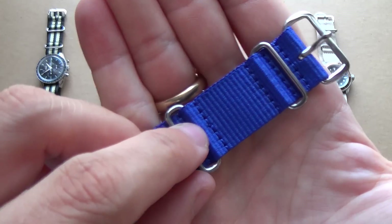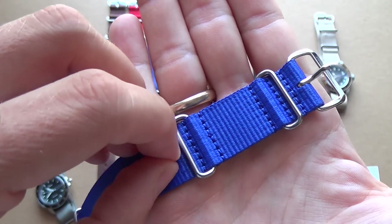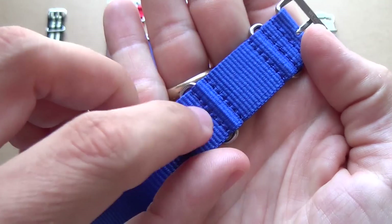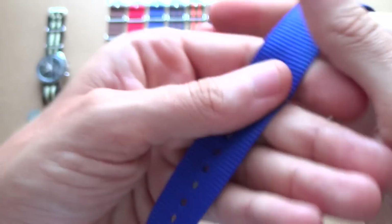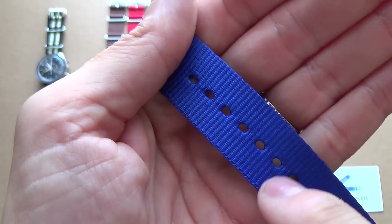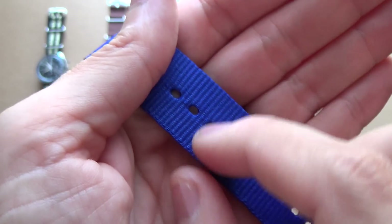— you always want to make sure you get one that is stitched, not glued down, because the stitching indicates a better level of quality in its production, and stitching is far more solid and secure than simple glue. Also look at the actual holes themselves. If you see where the holes have been punched, there is a slight bit of glue applied just to keep the edges.